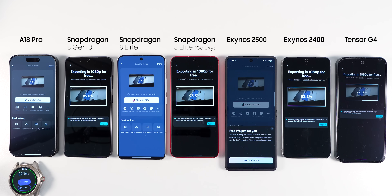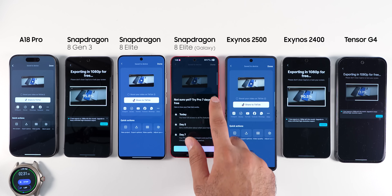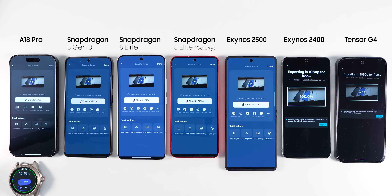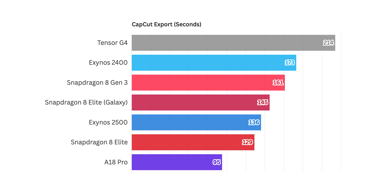In this test, Apple's A18 Pro finished the task first. The Xiaomi 15 with the vanilla version of Snapdragon 8 Elite surprisingly finished faster than the S25. What was even more surprising is that the Z Flip 7 with Exynos 2500 finished third, before the S25 with the Snapdragon 8 Elite Galaxy Edition even had a chance. The A18 Pro finished in 95 seconds and came first. The Exynos 2500 did a pretty decent job and got a great boost compared to the Exynos 2400.